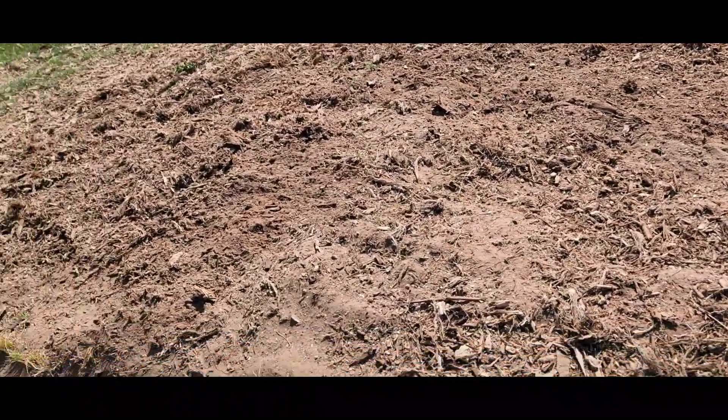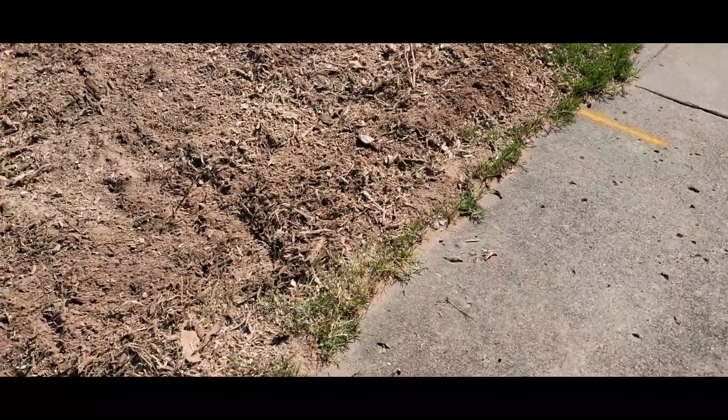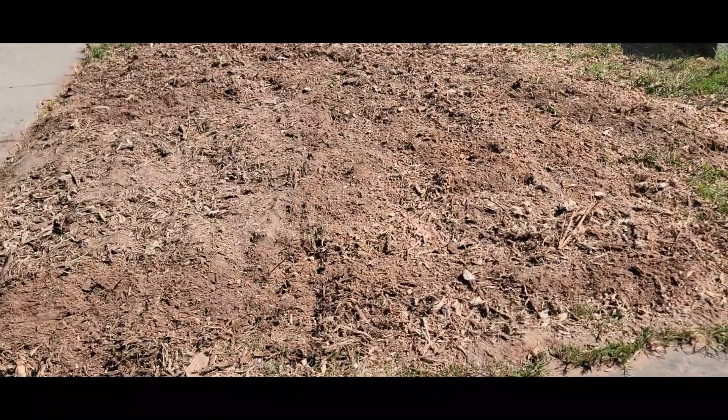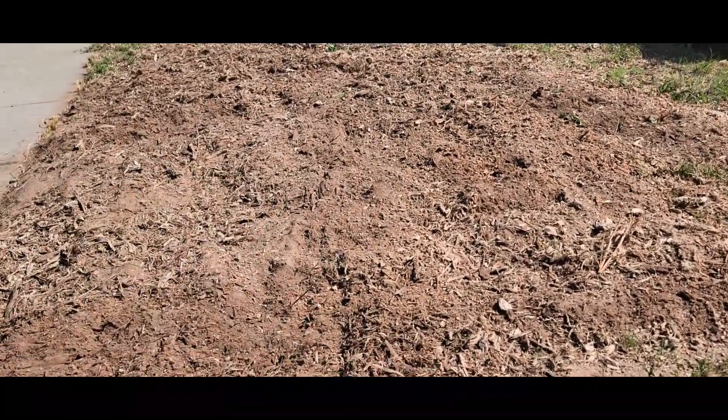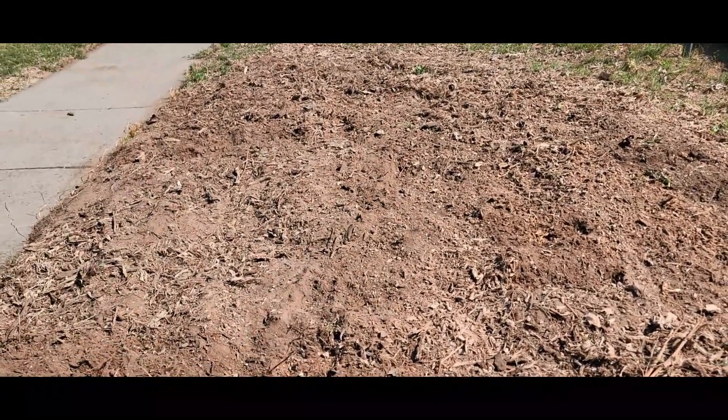Here it is — the end result. It's actually cleaner than when I got here. That's why I always tell you to leave the job cleaner. Even though I'm not paid to haul anything, I blew it and took a light rake on it. It's all going to sink because there's voids down there, but customers know that.